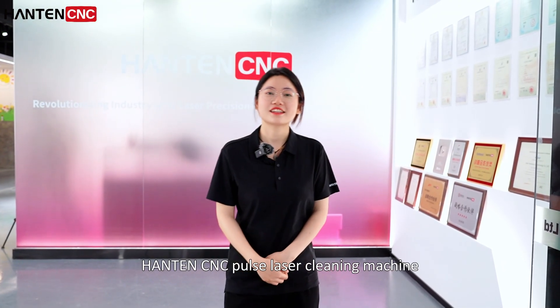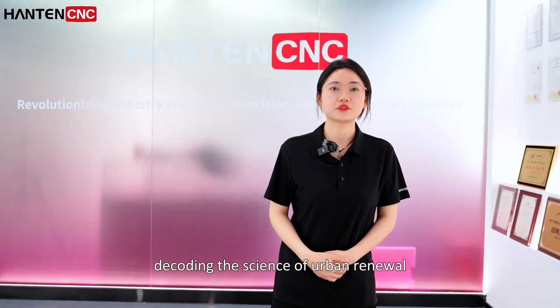Hi, I'm Jane. Let's unveil Hanchen-sensei's Puzzle Laser Cleaning Machine, decoding the science of urban renewal.